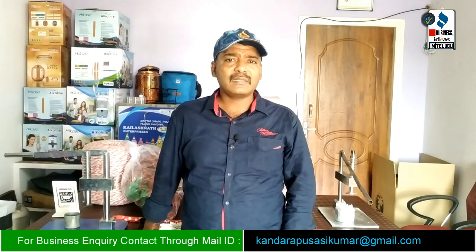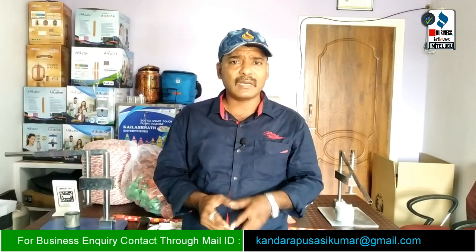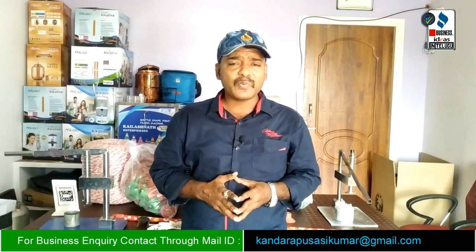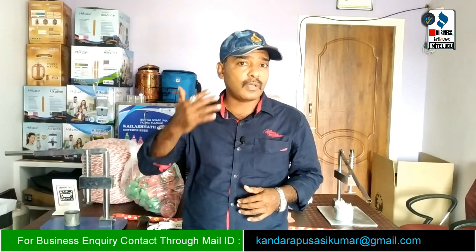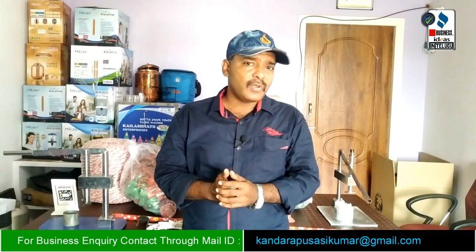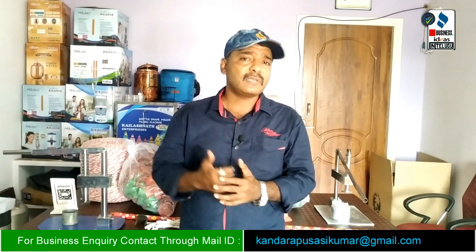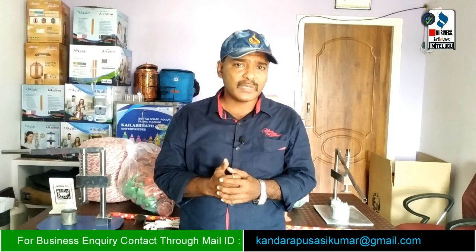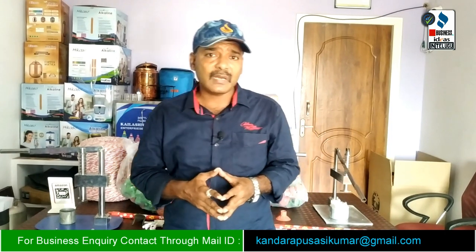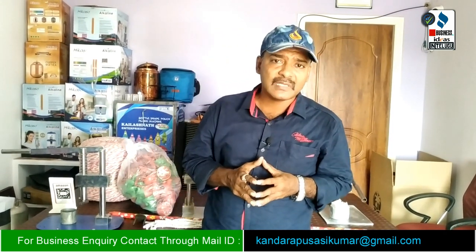Hi friends, welcome to our Business Ideas in Telugu channel. Please subscribe to my channel. This business has been covered in many videos on YouTube and in my channel too. Many customers are interested in this business and have many doubts, so I am going to explain this mopstick making business.